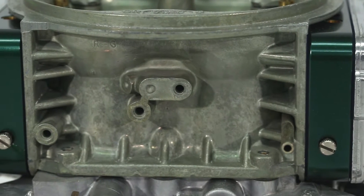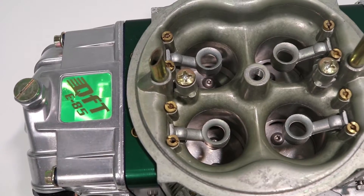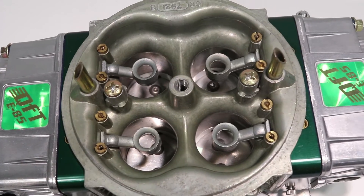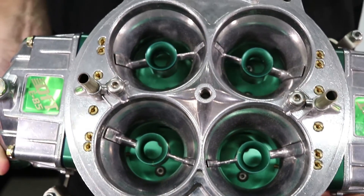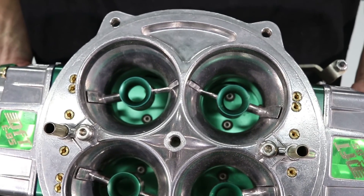This line of E85 carbs includes four Q-series models from 1050 CFM through 750, plus a 750 CFM annular booster blow-through unit for turbo and supercharged applications.